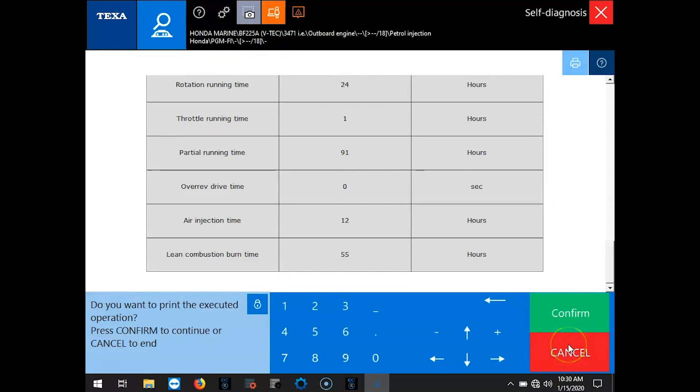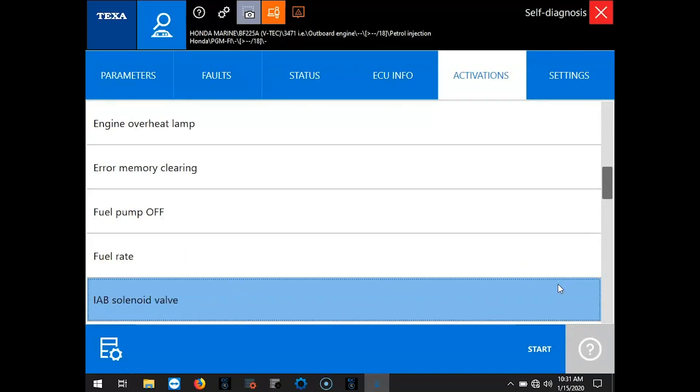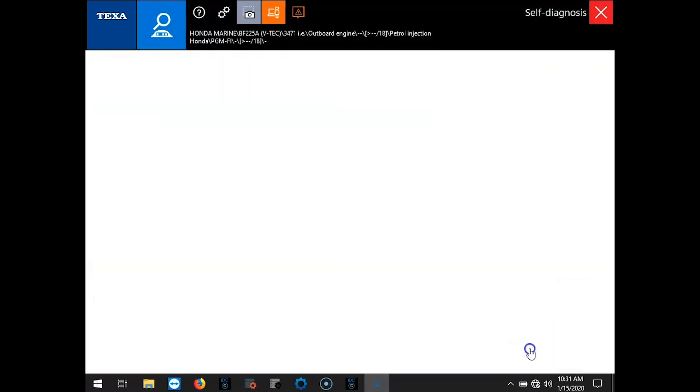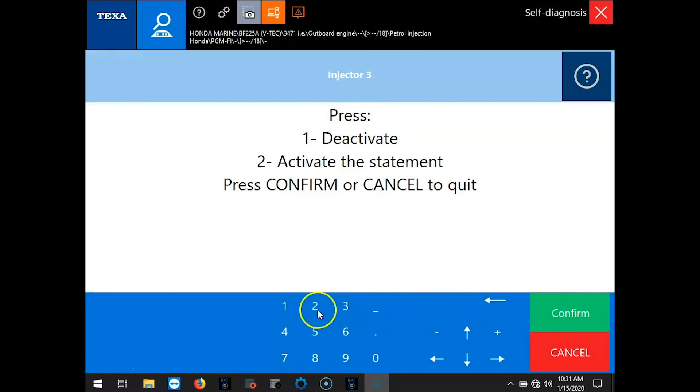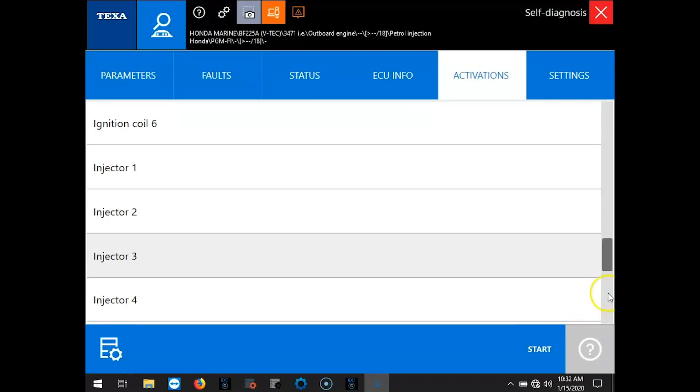So if you hit cancel, it's going to ask you if you want to print. I don't want to print, so we're going to hit cancel again. I'm going to run through the rest of the activations here: engine coils, your injectors. We'll go ahead and test an injector, then confirm. You want to hit 2 to activate. When you activate, you're going to hear that injector start clicking, then it'll tell you when that test is done.